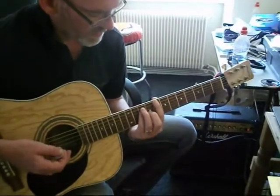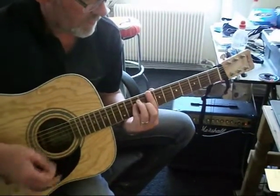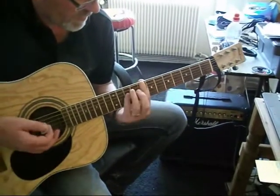'Start Me Up' by the Rolling Stones — starting with the A shape, A shape. So it's A to F.